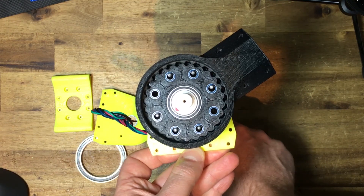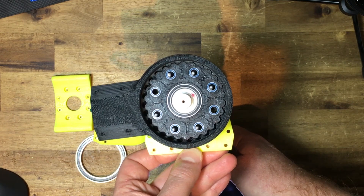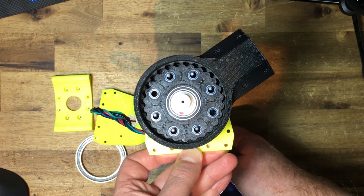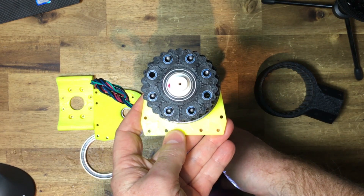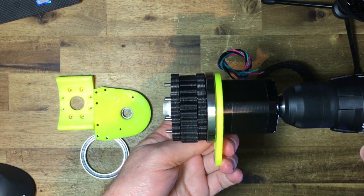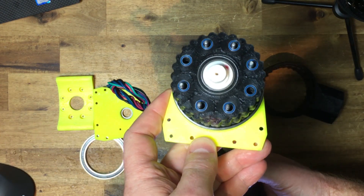Cycloidal gearboxes are good for sharing output loads across one third of the gear's teeth, making the contact area large and the individual tooth forces small. Using 3 cycloidal gears instead of 2 stops twisting forces inside the gearbox. Making the centre gear twice as thick as the outer gear makes the gearbox dynamically balanced.